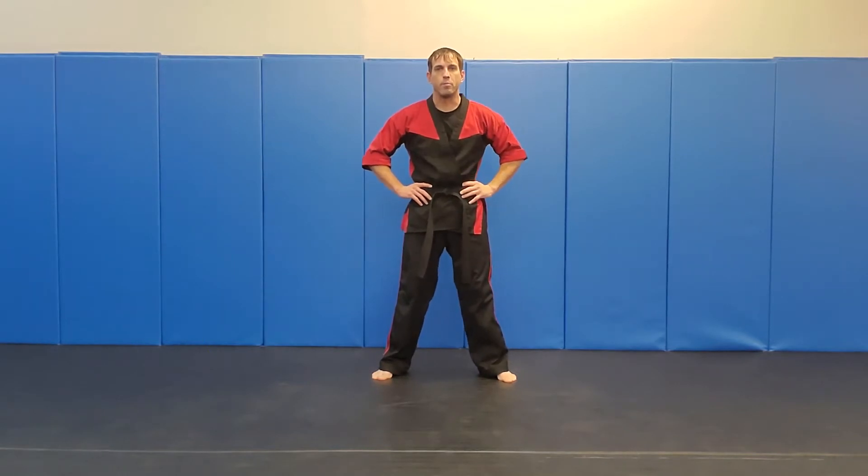Hey Champion, Sensei Aaron here bringing you Advanced Form 1 for our CMA system. This is the first Advanced Form that our Advanced Belts learn. It's going to be for Red Belt and up, and this is the one we do for January, February, and March.